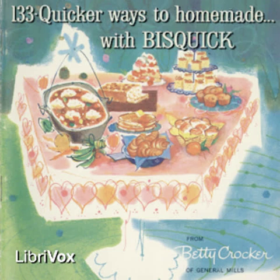For drop biscuits, drop dough with spoon on greased baking sheet. Bake as above. For richer biscuits, follow directions above except mix a quarter cup soft butter or shortening, or three tablespoons cooking oil, into Bisquick before mixing in milk. For buttermilk biscuits, use three-quarter cup buttermilk for liquid. It may be necessary to use a few additional tablespoons of buttermilk to make a dough of soft consistency.